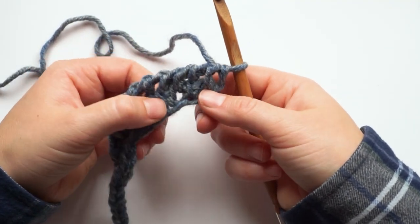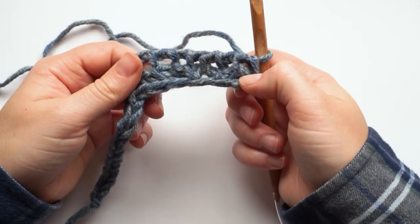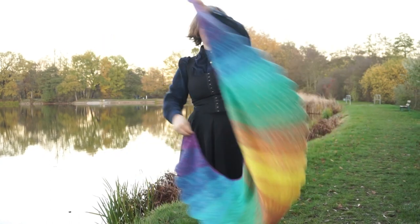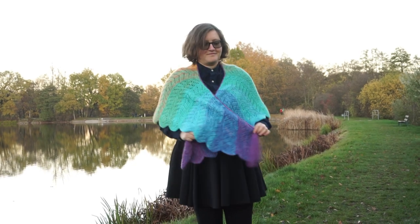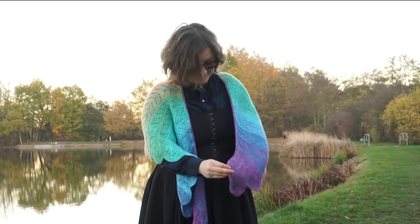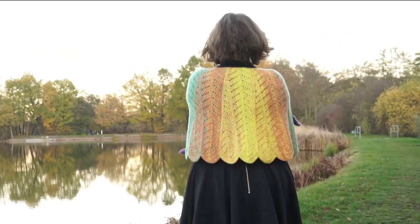For some parts of the McCall Wings shawl pattern, the eyelets are there only for increasing, not necessarily for decoration. I hope you enjoyed this tutorial and can use this information for other projects as well. If you want to try out the McCall Wings shawl pattern, check out the links in the description and make sure you sign up for my email updates to get a coupon for 20% off the pattern. Thank you so much for watching — see you soon. Bye!